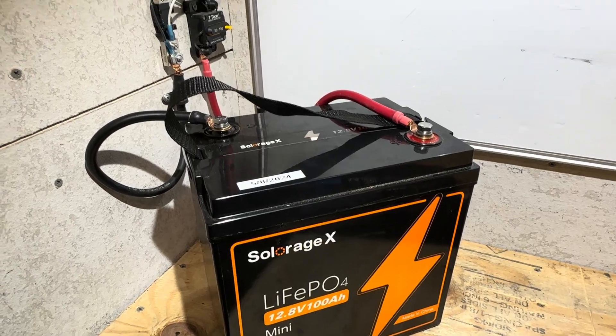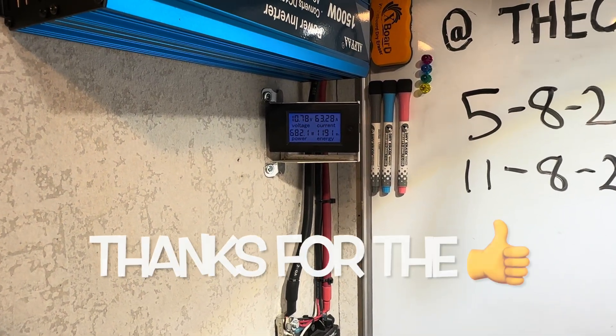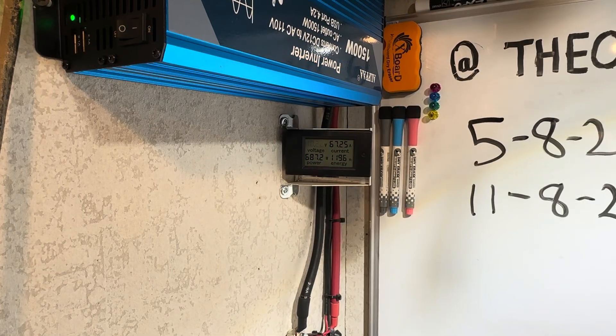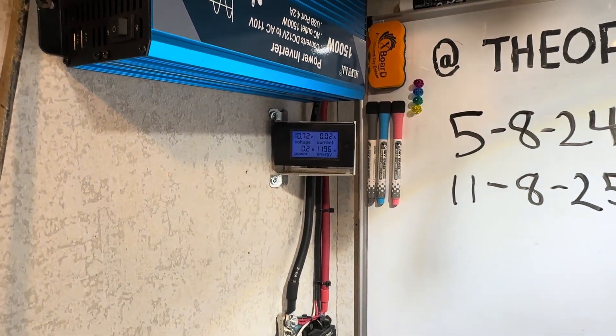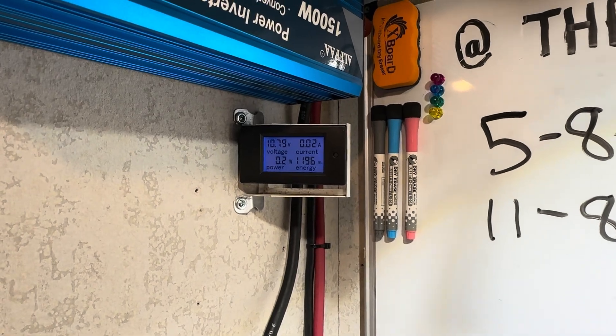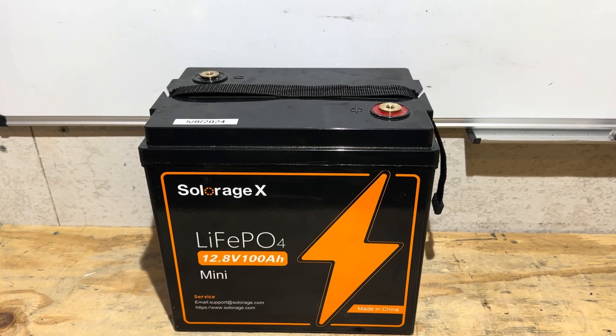The SolarEdge X battery is dropping its voltage off pretty quick. Looks like it's going to be a little slack on capacity as well. The inverter went off on low voltage disconnect, so the final tally — that's 1,196 watt hours. So this one's kind of crappy too.